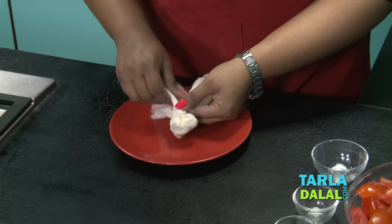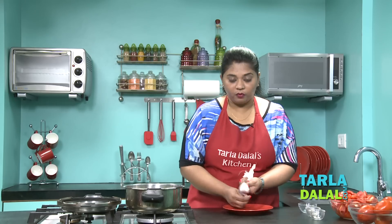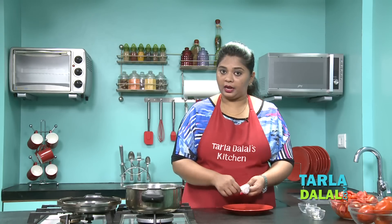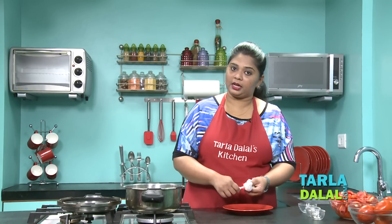Our potli is ready. Make sure you tie it very well because you're going to cook this along with the tomatoes in the pressure cooker. And one more thing — if you do not like the flavour of the garlic, or if you're a Jain, you can always avoid the garlic.